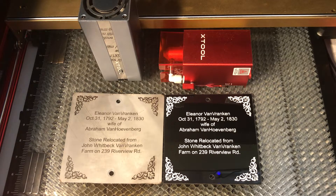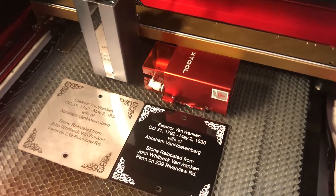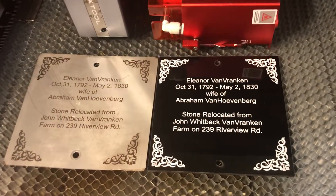Hi, it's Chris. I wanted to make some outdoor signs, so I used my new X-Tool laser engraver and cutter with both the blue laser and the infrared laser. Let me show you what I did.